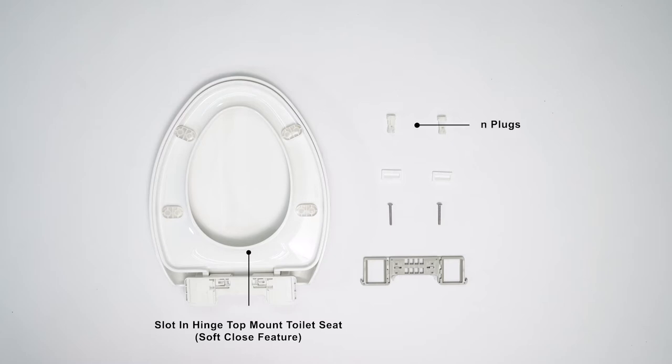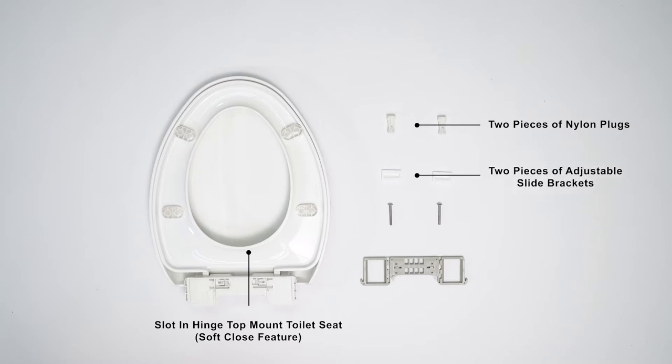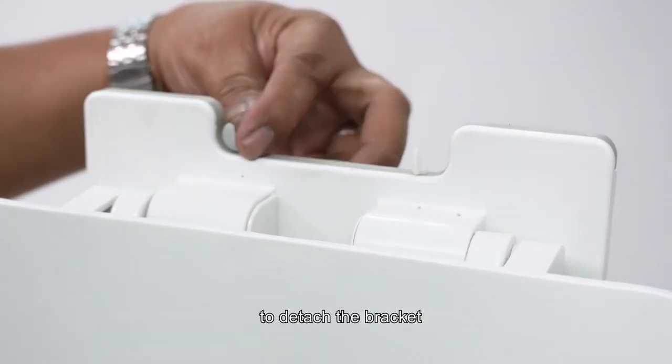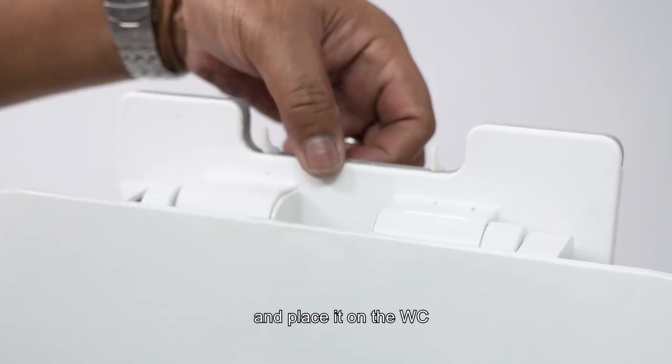Parts included: two nylon plugs, two adjustable slide brackets, two steel screws, and one top mount bracket. Unlock the clip to detach the bracket and place it on the WC.